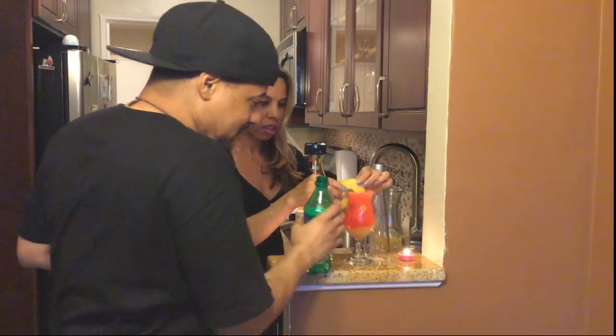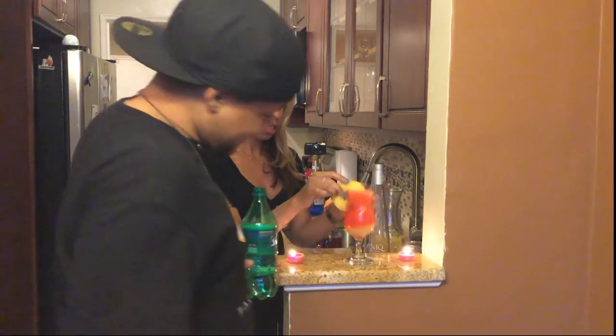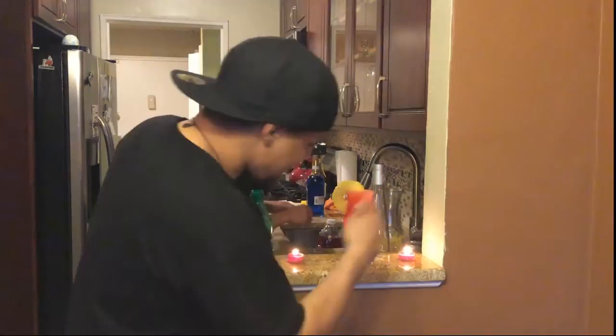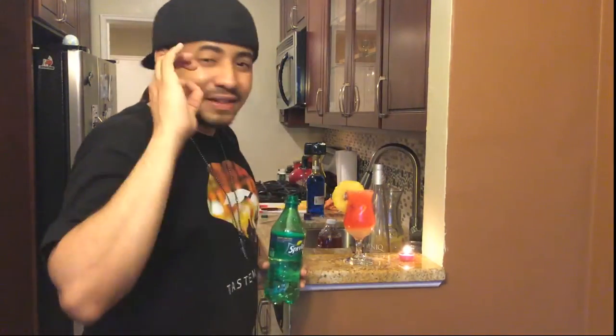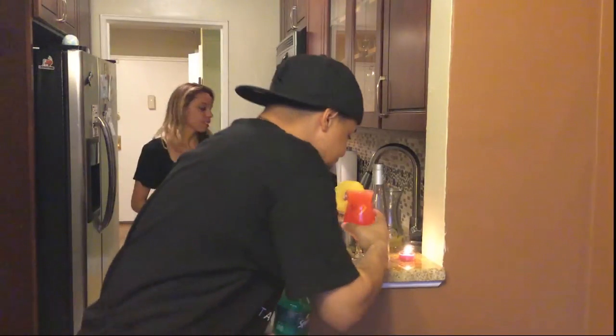We're going to throw some pineapples in there — it's always going to garnish it. Ba-da-bing ba-da-boom, my friends. Pineapple make me go crazy. A summertime drink — fantastic taste, it is amazing.